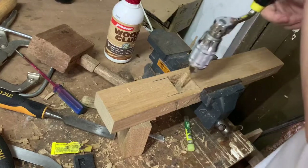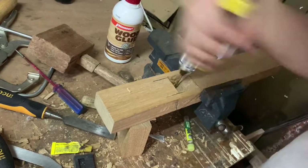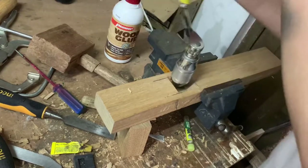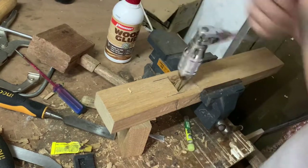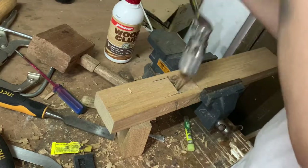When there's approximately only 1 1/8 inch left, I get my bit brace with the smallest drill bit I can use and start boring three holes — two at the side and one in the middle. The reason you do this is so that you can mark your mouth from the back so you don't have the risk of splitting the bottom open.